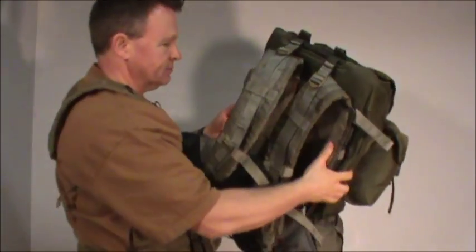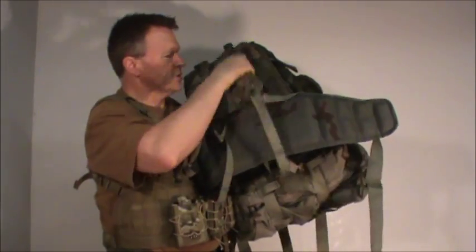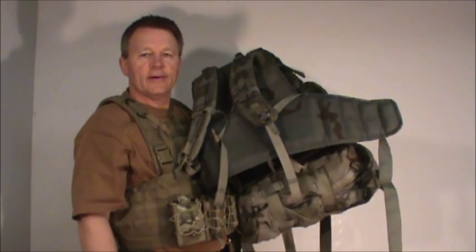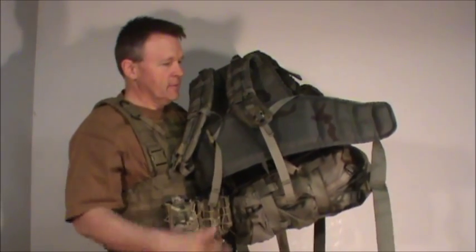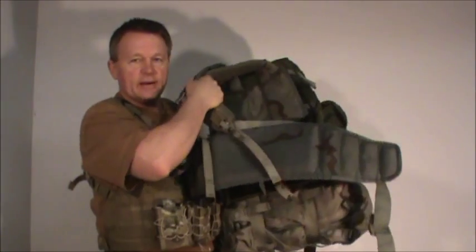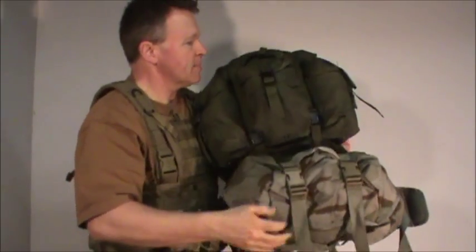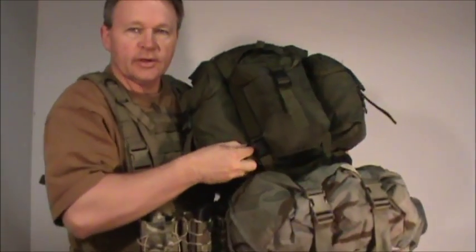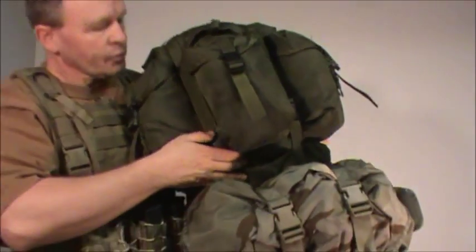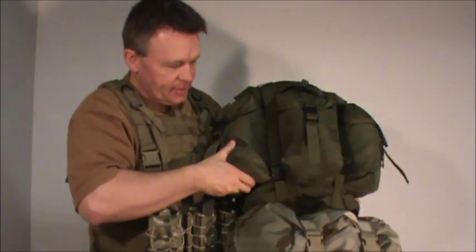One of its weaknesses is the waist belt and the shoulder straps. On the ALICE, the waist belt and shoulder straps in my opinion totally suck — they were not made by anybody who ever had to use them. This is a waist belt from a MOLLE rucksack, and the shoulder straps are from a MOLLE rucksack too. Anybody who's used ALICE knows how bad those little metal springy buckle things are — I've switched them all over to fast-ex buckles. A lot better, a lot nicer.